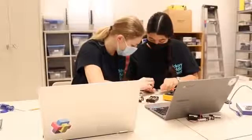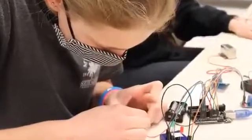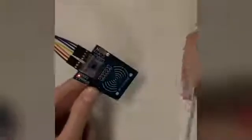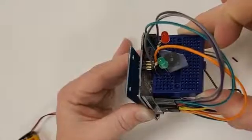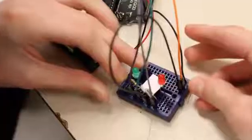The RFID card reader and Arduino board tie the Security Plus system together. Each student has a card programmed with their schedule. Students swipe their card on the card reader for each classroom. If the time is right for them to be in that class, the Arduino board will do three things.